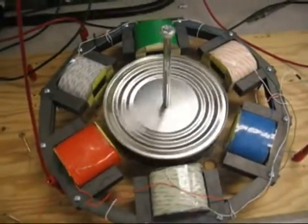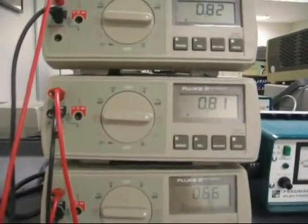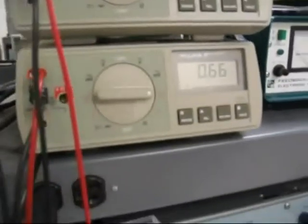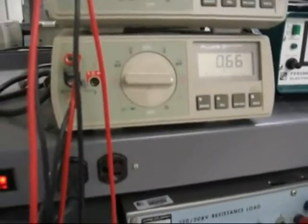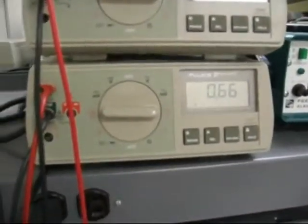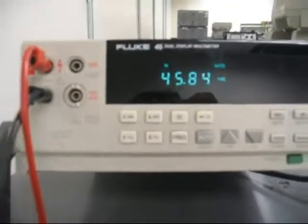It's spinning about as fast as it's going to get going. If we look here, we have about 800 milliamps or so for each phase, except one of the phases is drawing a little bit less, which is probably because of a different amount of windings or resistance in one of the coils. You can also see that we're drawing about 45 volts for one of the phases.